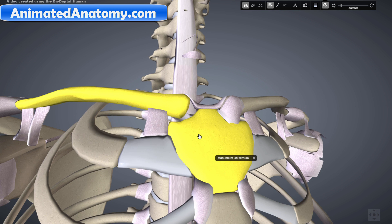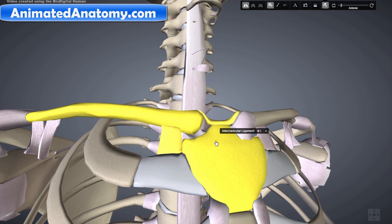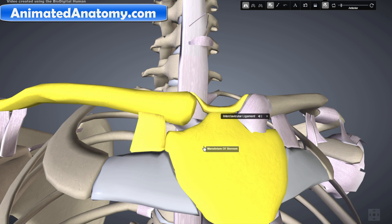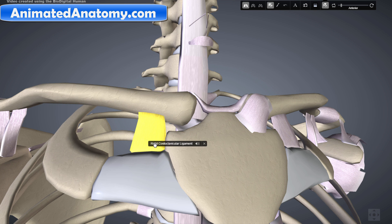The disc is not illustrated in this view, but we can see the right costoclavicular ligament and the interclavicular ligament. The intra-articular disc runs from the costoclavicular ligament all the way to the interclavicular ligament and back. The costoclavicular ligament is the main limitation of movement and therefore the main stabilizer of the sternoclavicular joint.